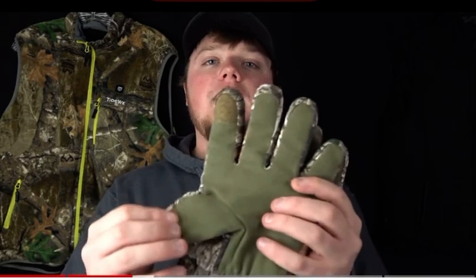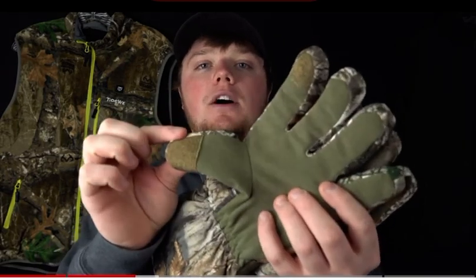Another neat thing about the gloves is Tidewee actually instilled fabric on the index finger and the thumb of the glove.